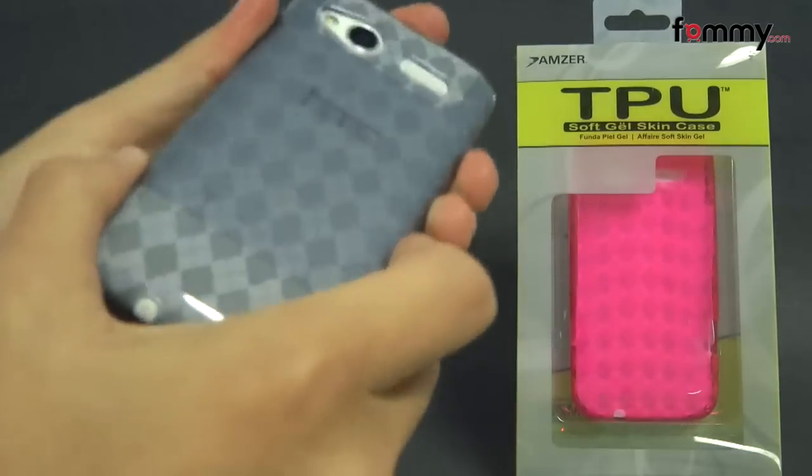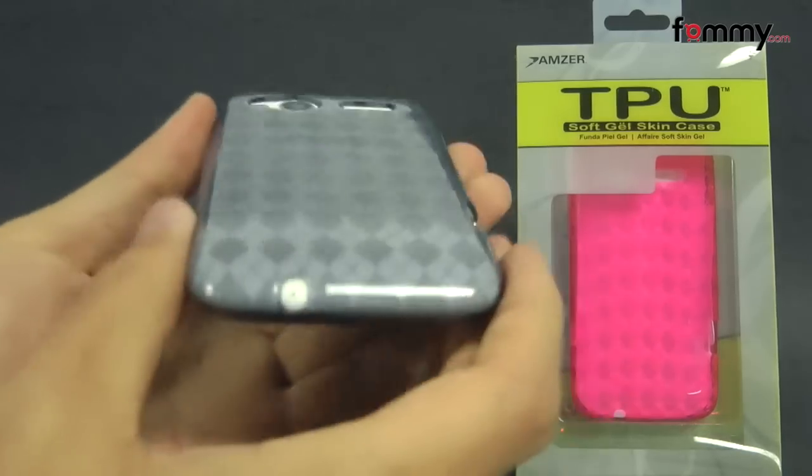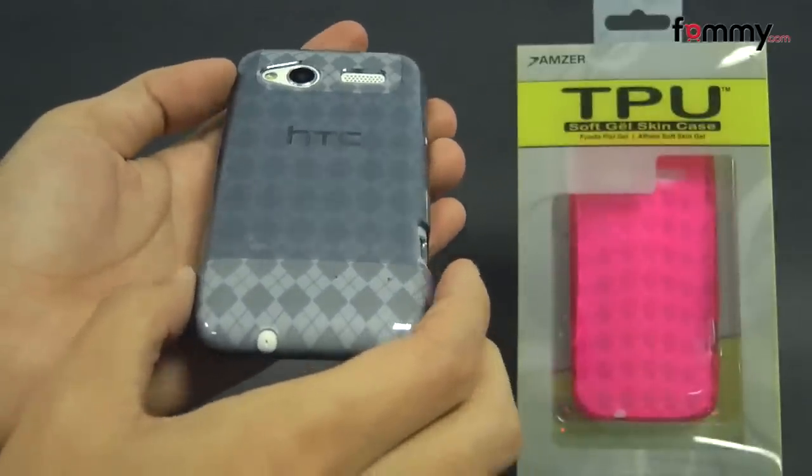Because it's made with TPU, it's really easy to grip, and it also feels great to hold. The case doesn't add too much bulk, and overall, the Amzer Lux Argyle TPU case makes for a really great case for your HTC Radar.